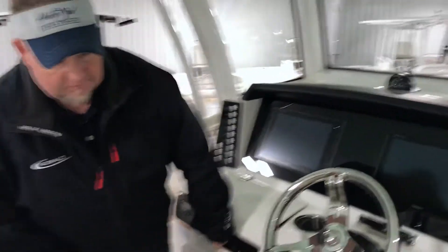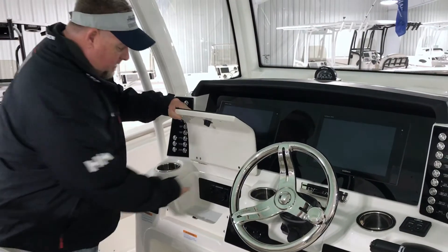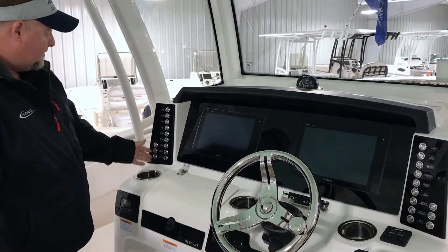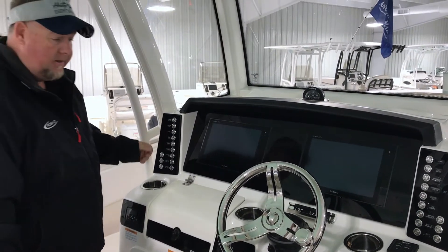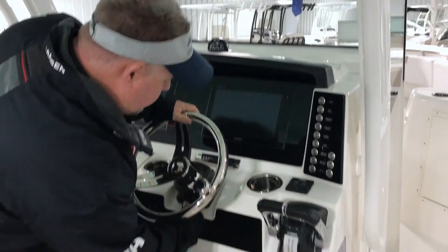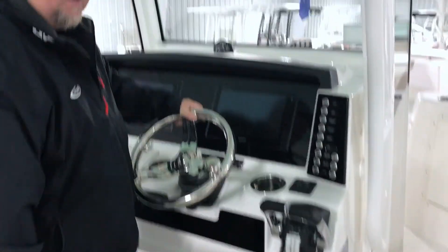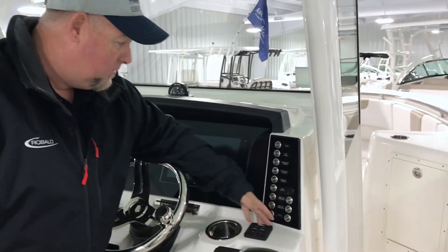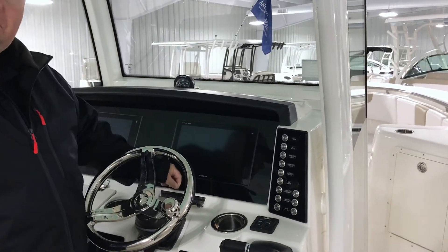As you come over here, you've got a nice built-in glove box and USB charging ports. All your switches and gauges are on the outside — they're all push button and lit up. You have a nice steering wheel with a control knob, full tilt up and down. Of course, this boat's equipped with electric shift. Your trim tab gauges are right here, and there's a place to put your cell phone.